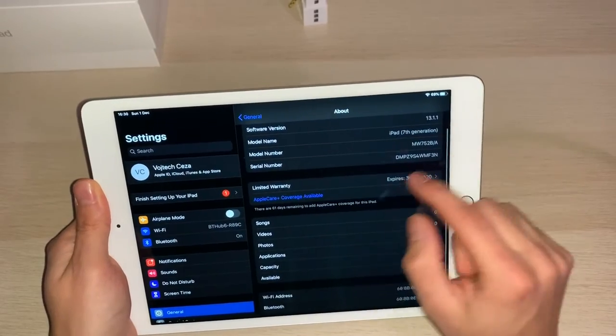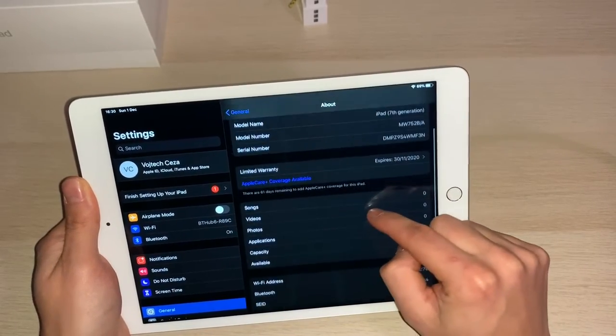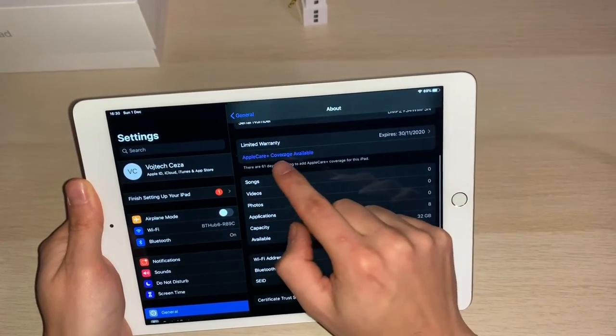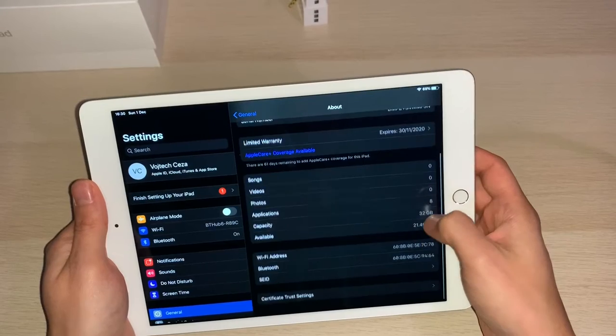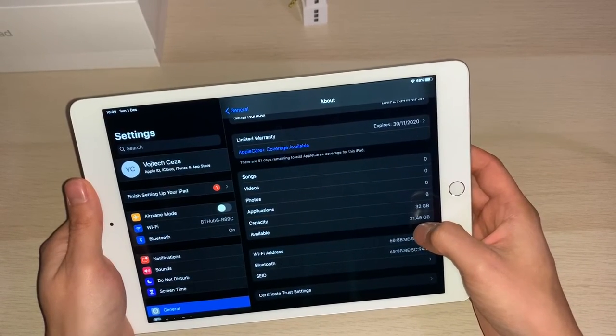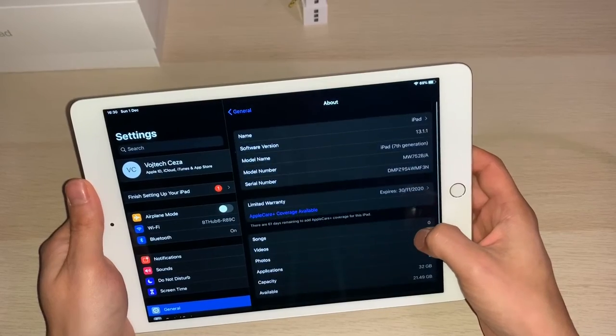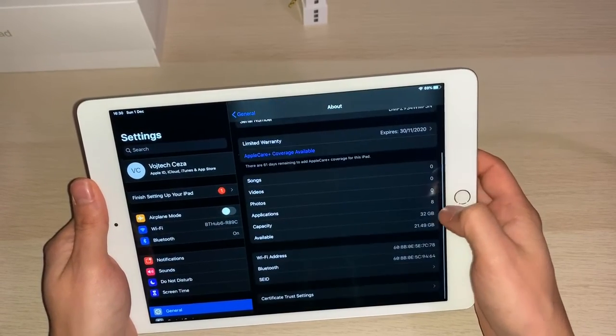You can actually see where your warranty is, which is cool as well. Being a new product, I can actually straight away add an app if I want. From 32 gigs, there is 21.2 available. There are some apps already downloaded from my phone, but not all of them.